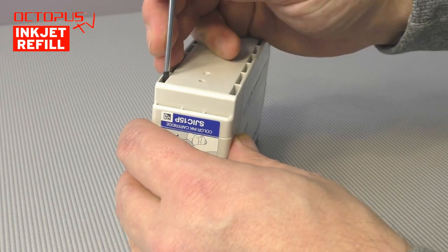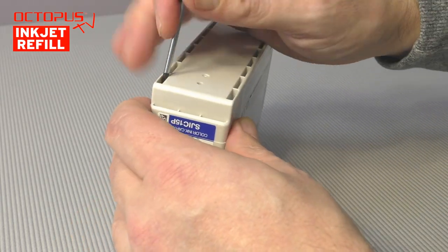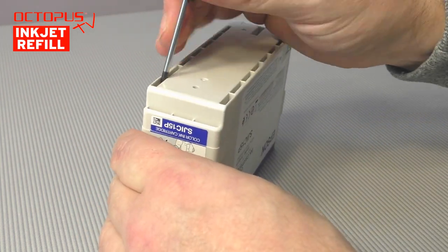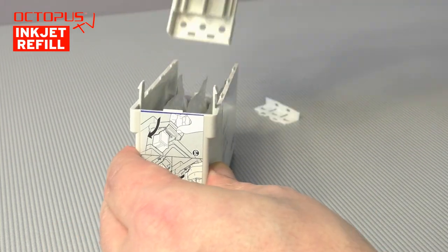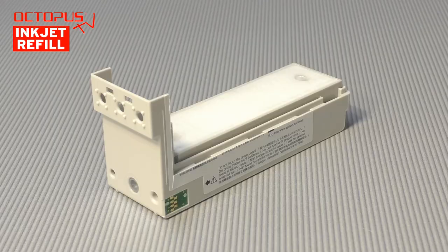To unlock the holding clips we use a small flat head screwdriver. With this we press each holding clip towards the center of the bottom side and then downwards. In the bottom part of the housing you can see clearly the waste ink section.